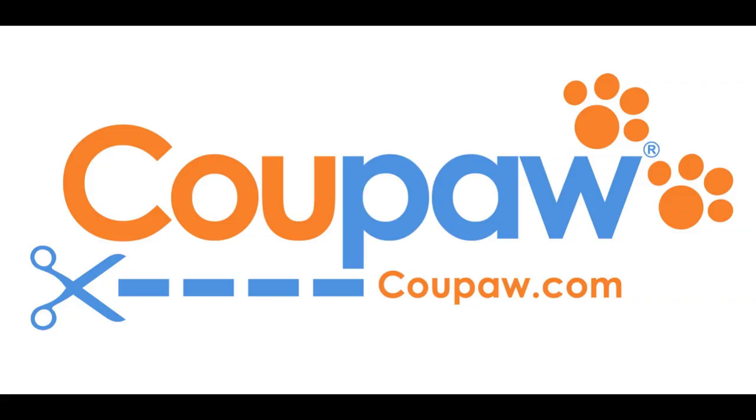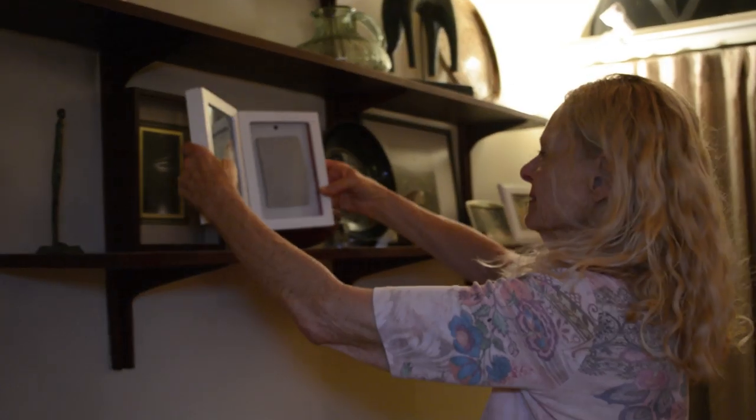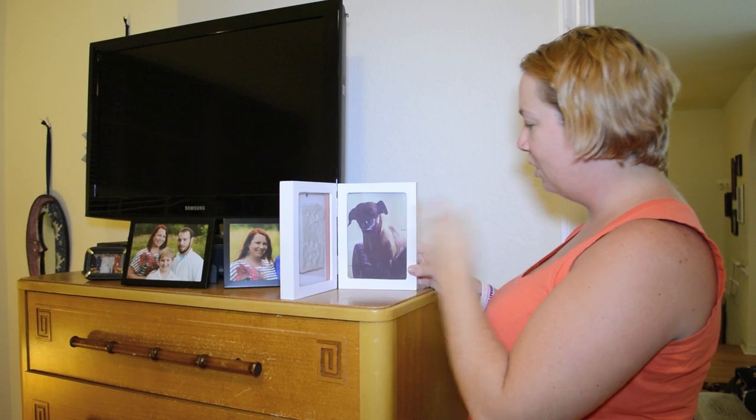Come to Koopa.com to check out this great deal on the paw print picture frame keepsake kit. Koopa.com, because you're obsessed with your pet.